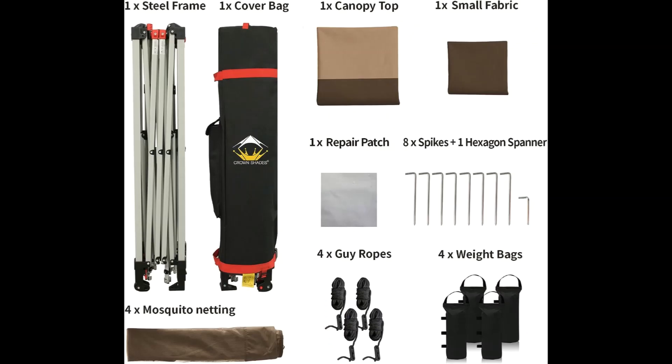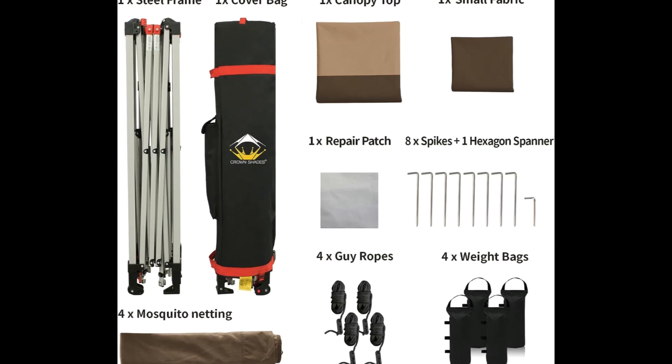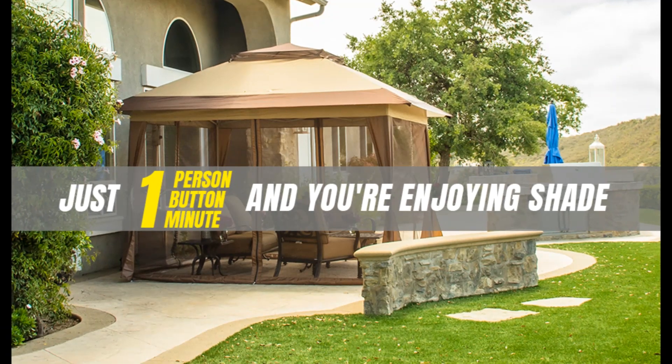Large space: base dimensions are 10 feet by 10 feet, canopy dimensions are 13 feet by 13 feet, with 169 square feet of shade. Over nine foot maximum interior height and over six foot maximum clearance under the valance — plenty of standing room. 14 people can sit comfortably in the cool shade.